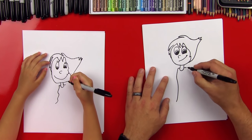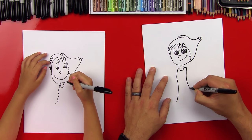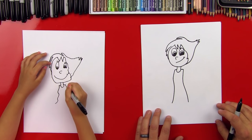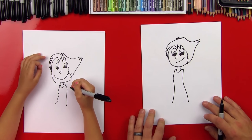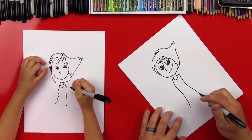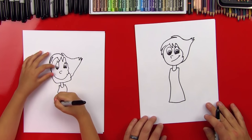Now we're going to draw the other side of her dress, too. So we're going to come down on this side, then come out, back down, and then you can just come straight down from there. For our art friends at home, if they want to make it a little more simple, they could just make these lines straight down. Now let's draw the bottom of her dress — a little wavy line that connects the bottom of her dress.